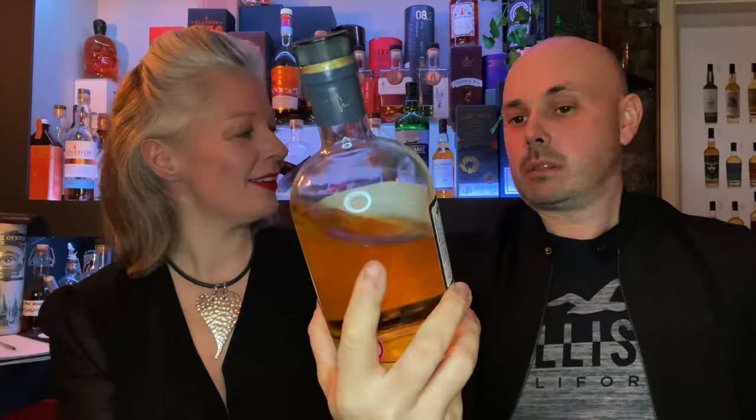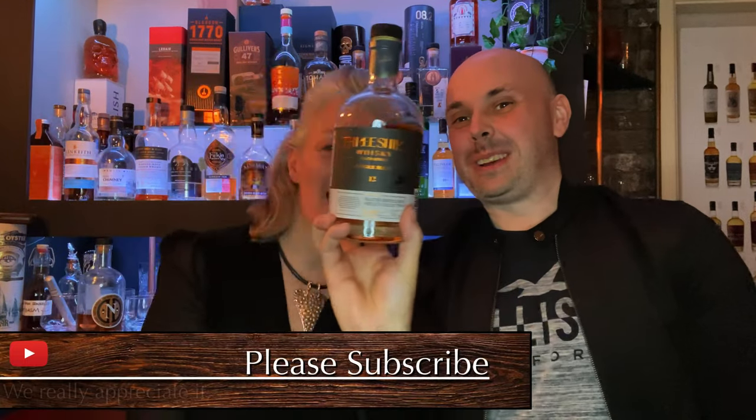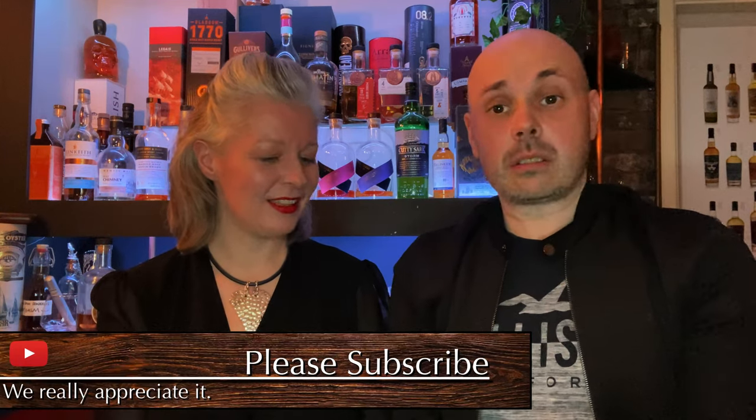Looking at the bottle — the shape is pretty standard, looks like it could be the Monkey Shoulder bottle if you had the monkeys on top, but the label's nice. I like the dark gray and the gold; it's a kind of embossed thing going on. Some thought has been put into it. It's got all the information you need around the label, and I like that the cork has the Three Ships picture on it. The box up here is quite nice too — rose gold and dark gray, very contemporary, modern look.